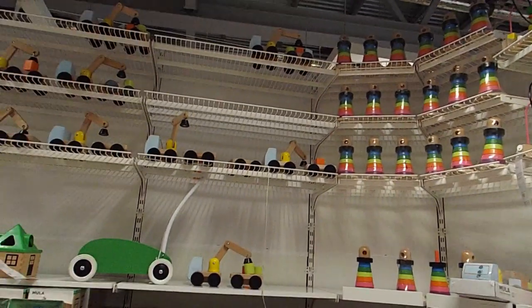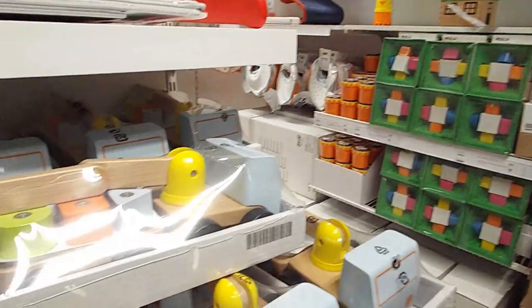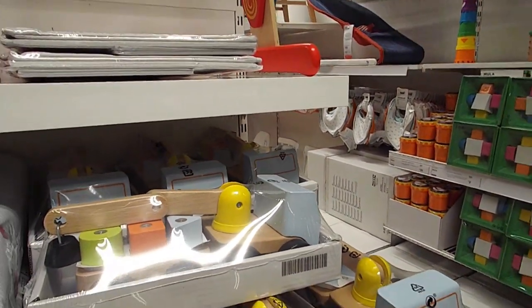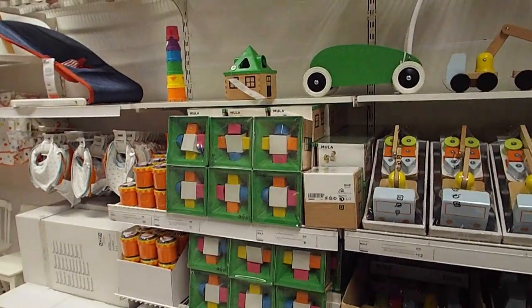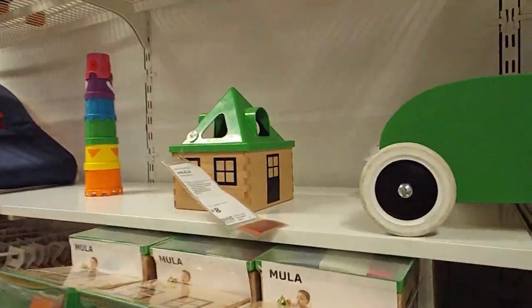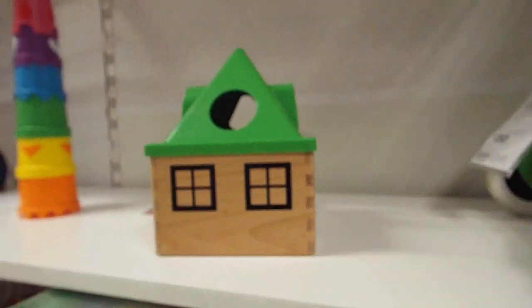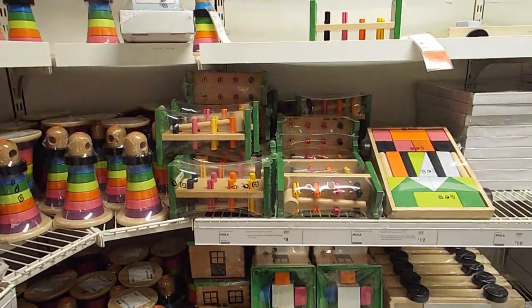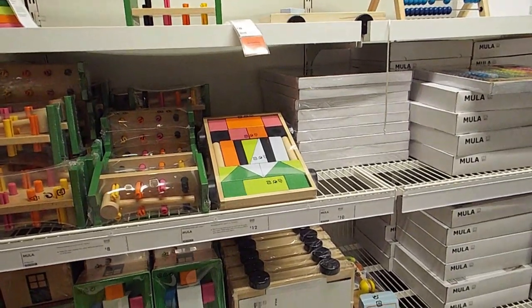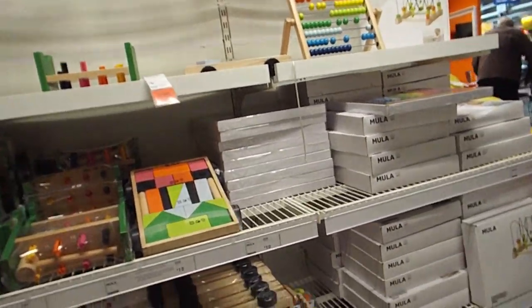IKEA also has a lot of art supplies — I didn't show you absolutely everything in this video. Check the description box below because I've included a free PDF with all my recommendations, proper links, and the proper name for each item shown in this video and more. You can download it and use it next time you go to IKEA to shop for your Montessori needs. Thanks for watching and I will see you next week, bye!